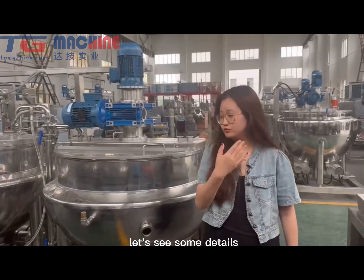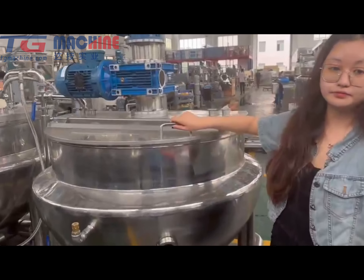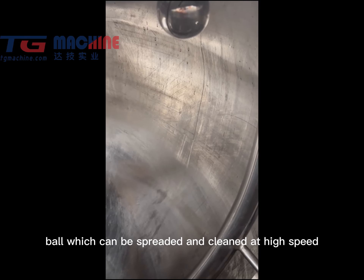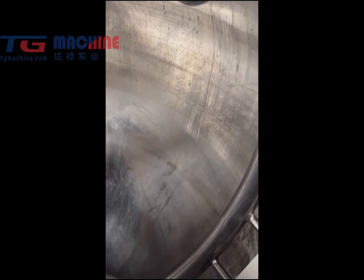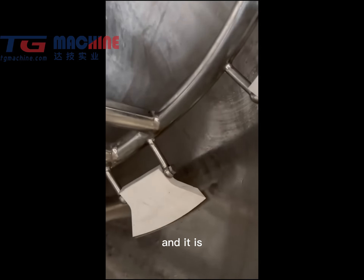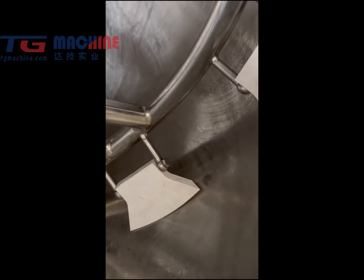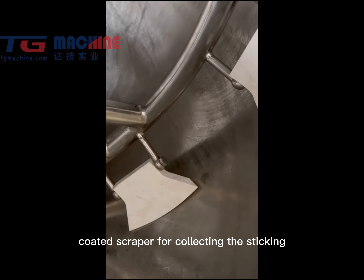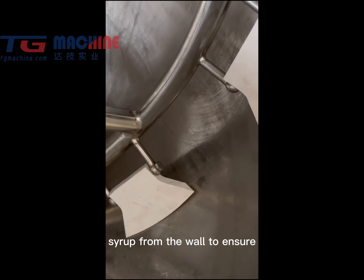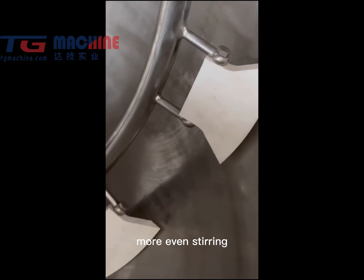Let's see some details. It's a cleaning bowl which can be spread and cleaned at high speed. And it is the teflon coated scraper for collecting the sticking syrup from the wall to ensure more even stirring.